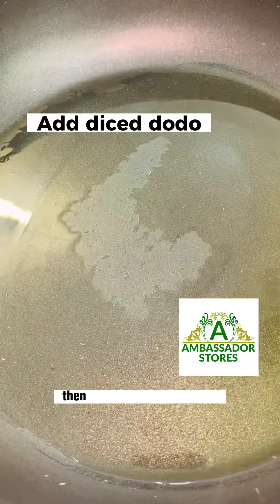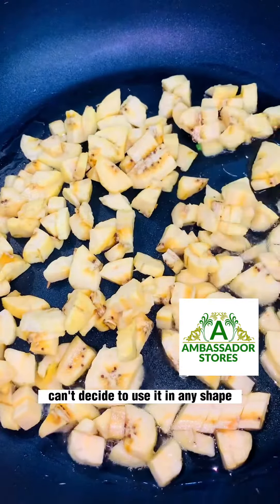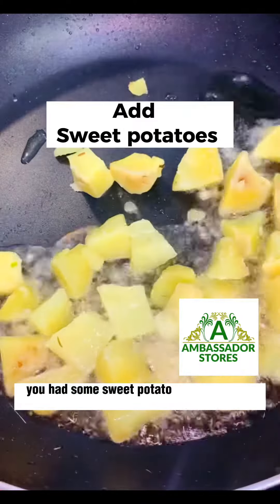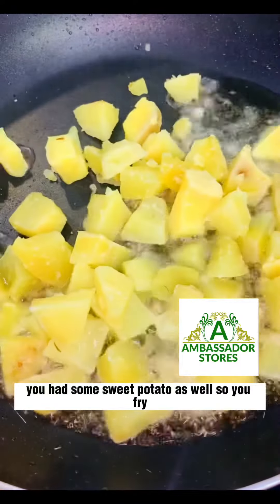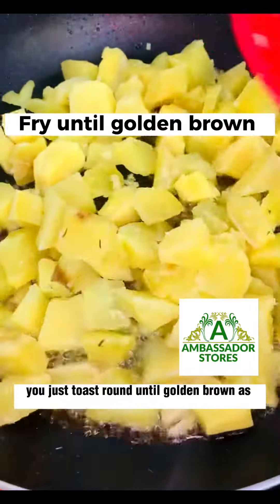You add your oil, then you add some diced dodo — you can decide to use it in any shape. You fry them until golden brown, then bring them out. In the same frying pan, you add sweet potato as well and fry until golden brown.